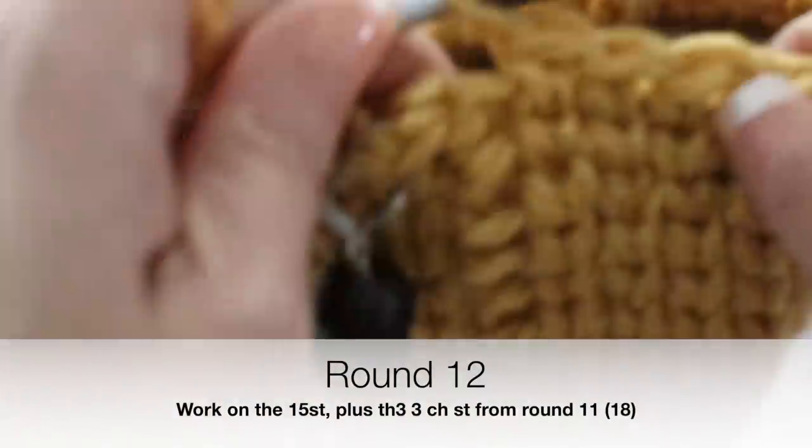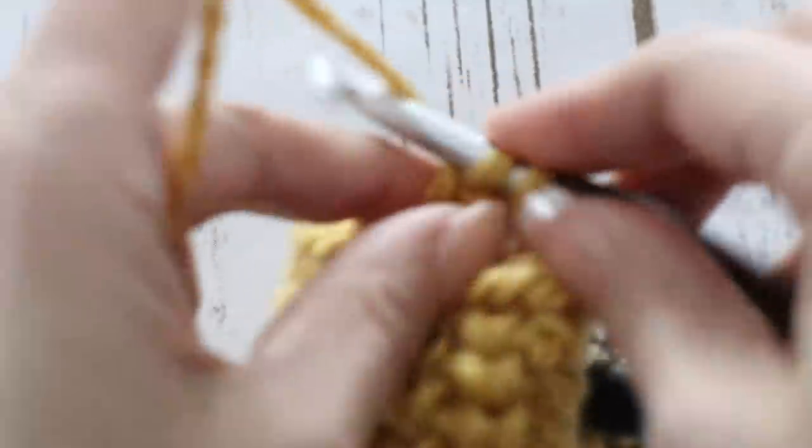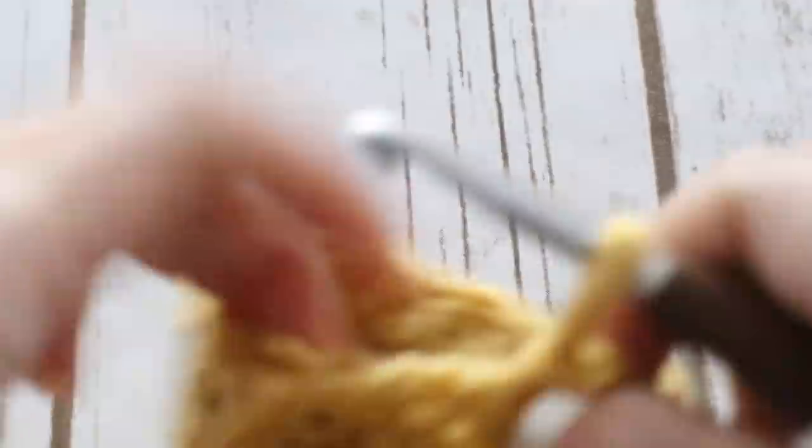Here we are at the end of round 11. For round 12, go inside the chain we just created — we had made 3 chains at round 11, so make a single crochet in each of the 3 chains, leaving the single crochet we had made on round 11. For round 12, go all around again. Place your stitch marker so you know where the round begins and ends. Now we have the opening for the thumb, just like that.